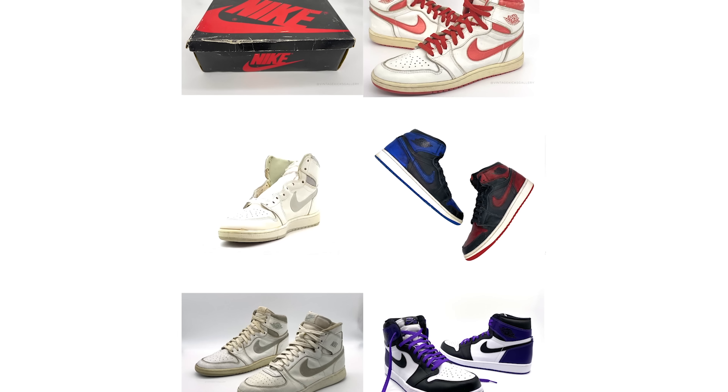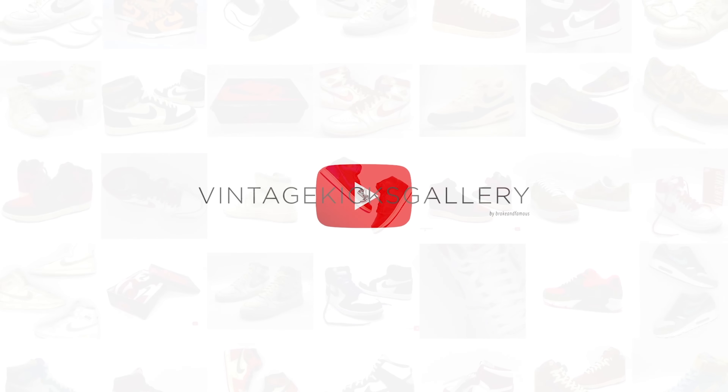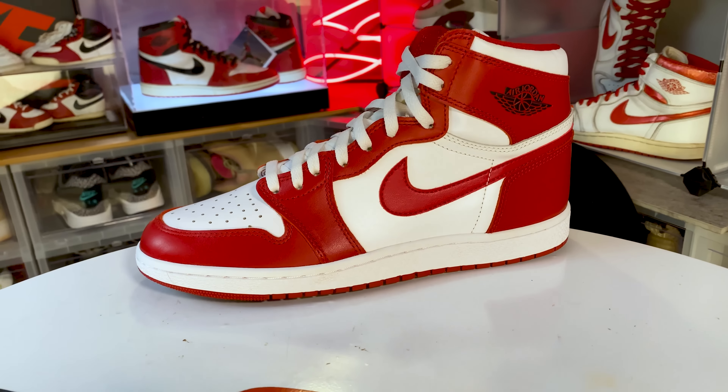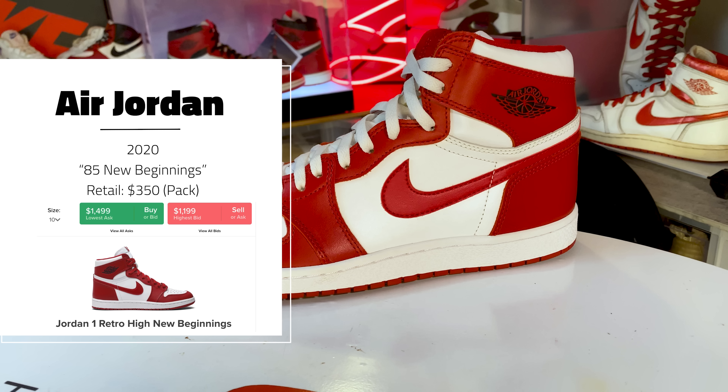What's up guys, welcome back to the channel. We're back with part five of the collection video — my 20-plus years of collecting all in one, well, quite a few videos. There's a little bit of everything in this collection, from vintage OGs to new heat to GRs to a little bit of hype. For those of you that are new, this is Vintage Kicks Gallery.